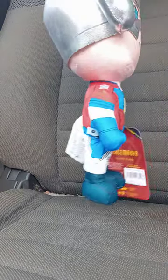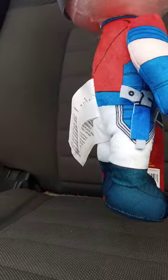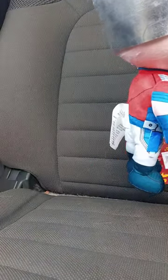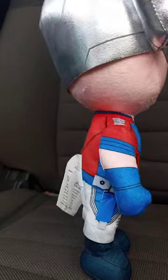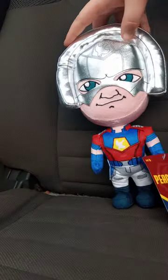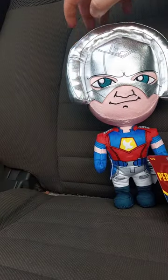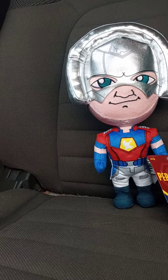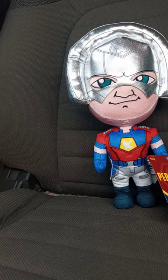And look at this! He has the — what do you call it — his little, I want to say, nerve toy. Because that's what I'm going to call it, why not? From the movie, the Mortal Kombat 1 DLC. And yes, this is actually John Cena's voice in the box, because he plays Peacemaker.